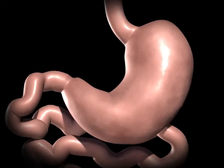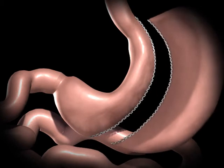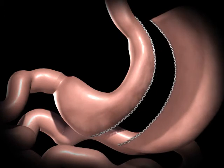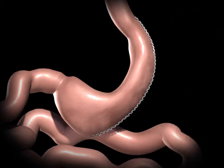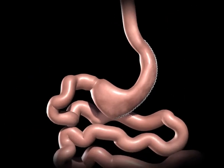During a sleeve gastrectomy, a thin vertical sleeve is created by using a stapling device. This sleeve will typically hold between 50 to 150 milliliters, or is about the size of a banana. The excised portion of the stomach is removed. The newly created gastric sleeve is able to hold approximately one-tenth of what the stomach was able to hold before.